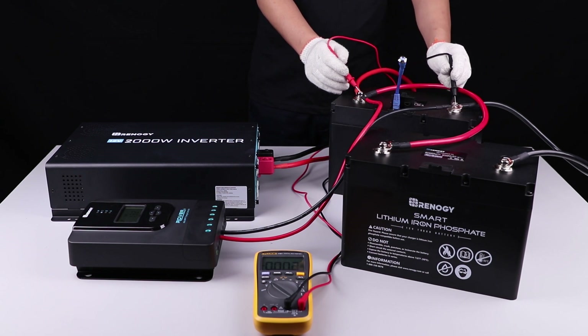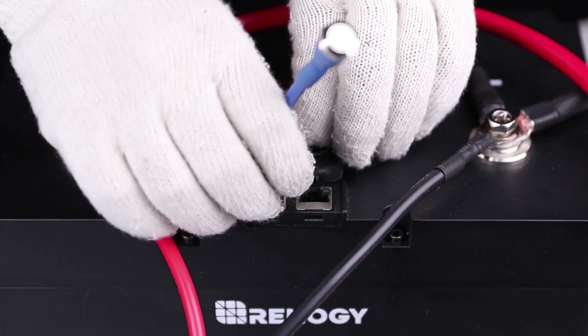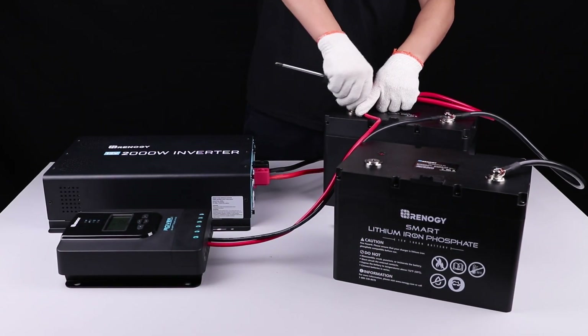Check the voltage to validate an active battery bank. Now the battery bank is ready for charge and discharge. You can take the activation switch off and keep it properly.